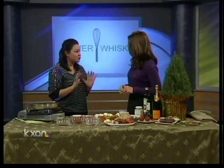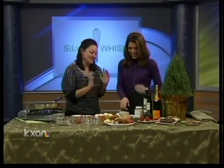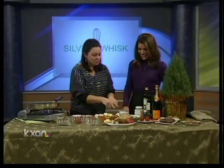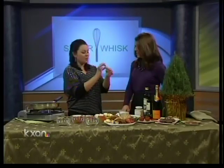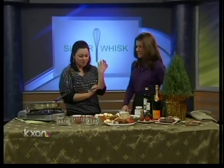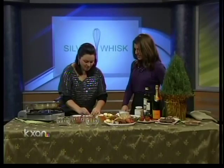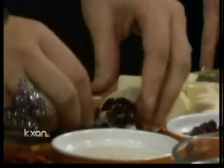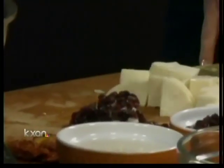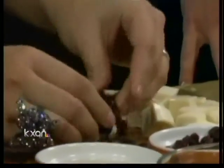Now we're going to do our little spin on the truffle. You can use goat cheese or blue cheese — the reason being is they crumble so nicely into little mock truffles. I've already cut some dried cranberries here. You can use raisins or apricots. The idea is to use something in season that reminds you of the holidays and has lots of color. Look how simple this is!